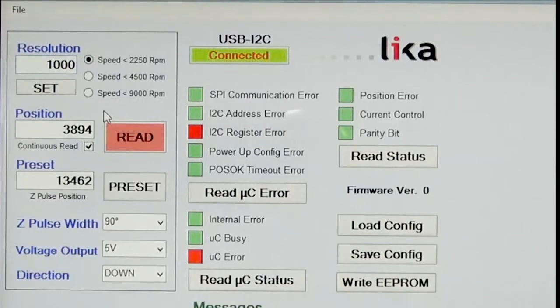Currently this encoder is set to 1000 pulses per revolution. You can see the position count — the resolution is set to 1000, but the position count will count up to 4000 and down to zero and then back to 4000 again. The reason for this is it's edge counting on the quadrature, so it's multiplying the resolution by four.